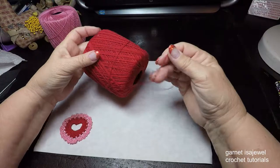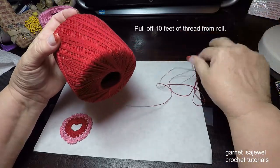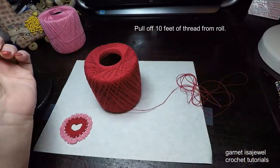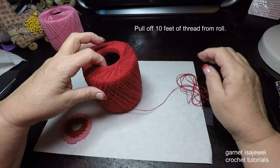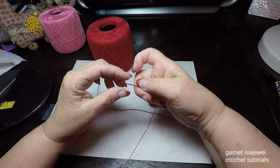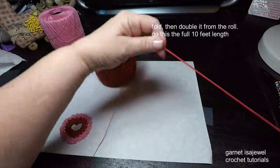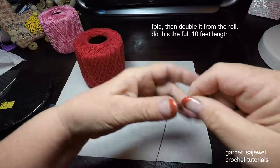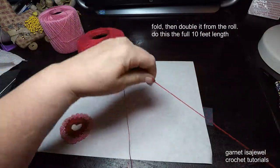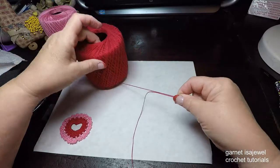Before we begin, take the red thread and pull out approximately 10 feet so that we can double our thread. If you need to gauge it, stretch your arms out twice — that should be plenty. Please do that now and pause your video. After you've pulled out your 10 feet, fold it and match it so that the two strands are even. This ensures we won't have any tension issues from coming off the roll.